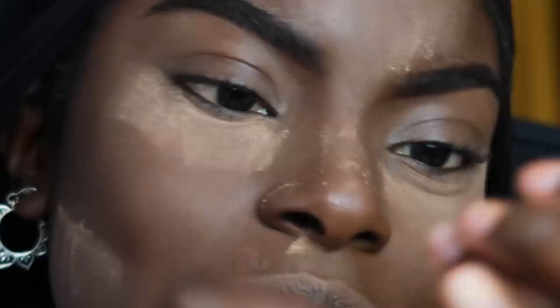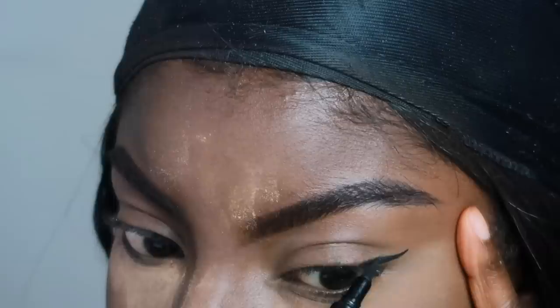Next I'm moving on to eyes, starting with a little cat eye. I'm using Collection Extreme 24 Hour felt tip liner — this liner is three pounds. I've tried different more expensive liners but I always come back to this one. I'm really not a pro at doing winged liner so please don't watch... but watch.